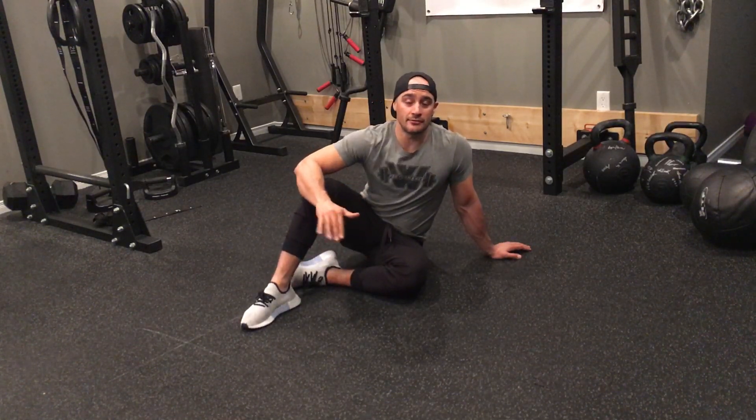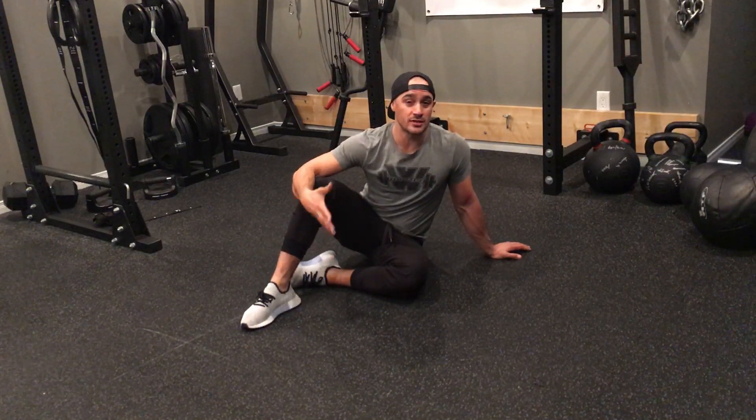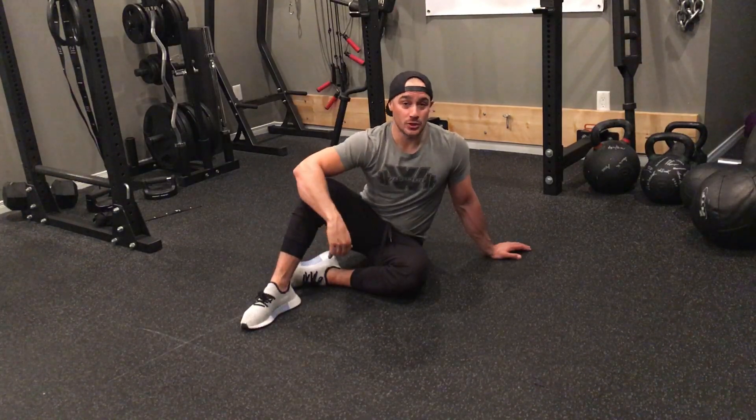Bird dogs are one of the most spine-friendly core exercises out there, and they're really great for teaching you how to engage multiple core muscles at the same time to really help protect that spine.